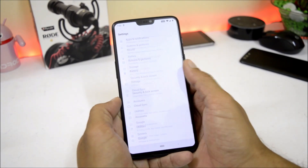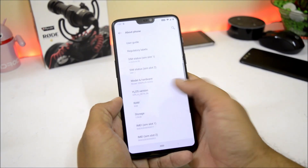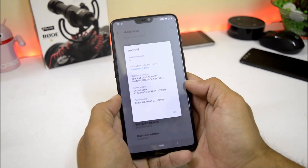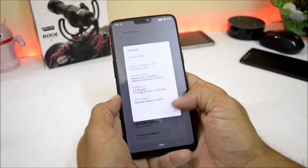Let me show you the software information. Going to Settings > About Phone, you can see Hydrogen OS Open Beta version 6. Going to Android version, it shows Android 9.0 with a security patch of 5th September 2018.